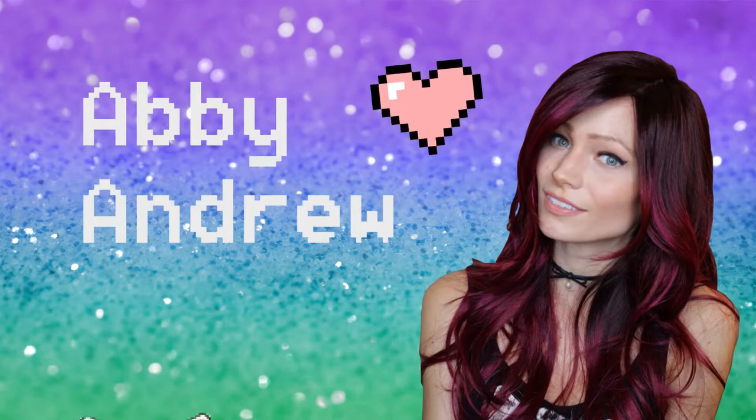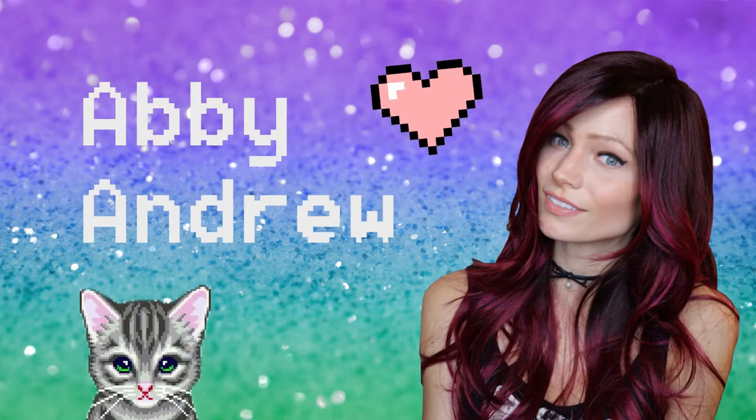I feel like it's such a gorgeous color for autumn, this could be the thumbnail of the video. Hey, what's up guys, it's Abby Andrew and welcome back to my channel.